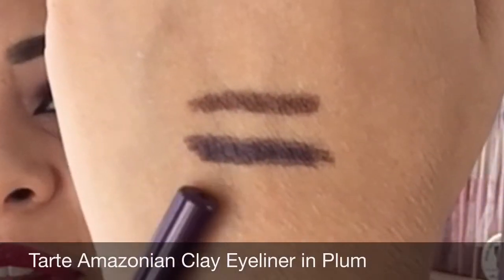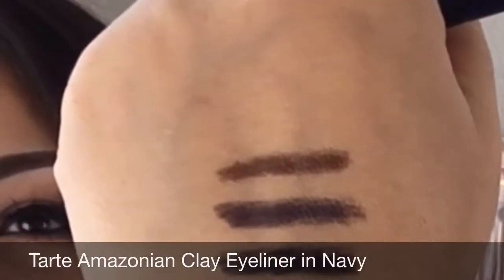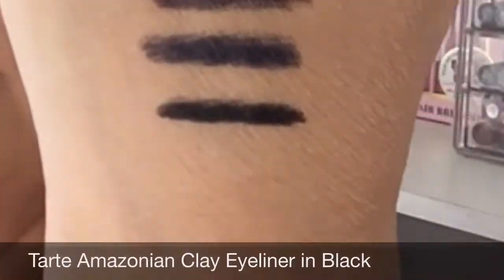The next one I'm going to be swatching is in the color plum. They have really fine tips — that's plum right there. The next one is navy, and these are really pigmented and really soft — that's navy, it almost looks black because it's really dark. The next one is in the color black — that's it, and all of these have smudgers.